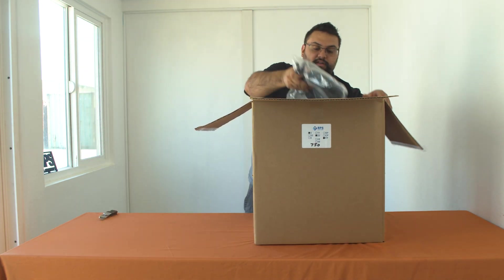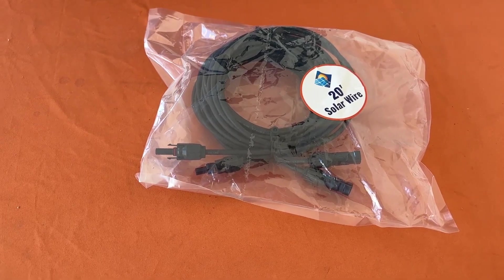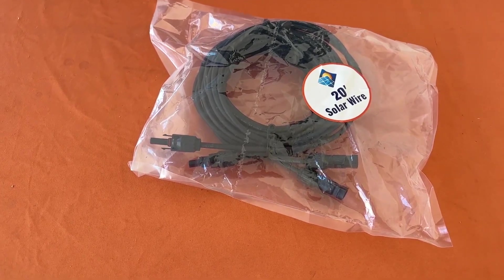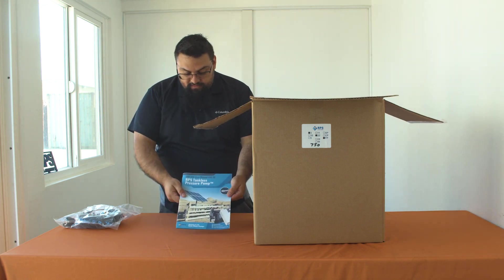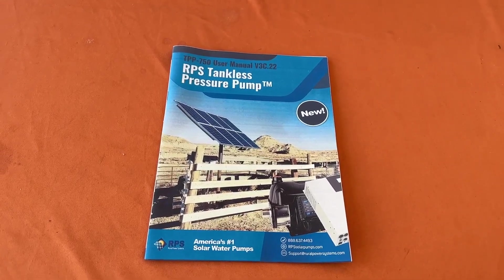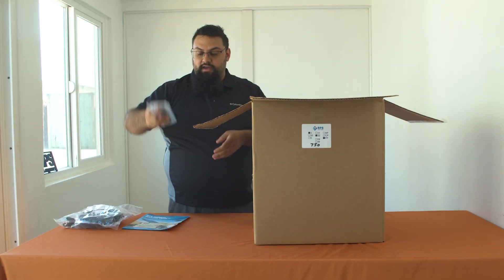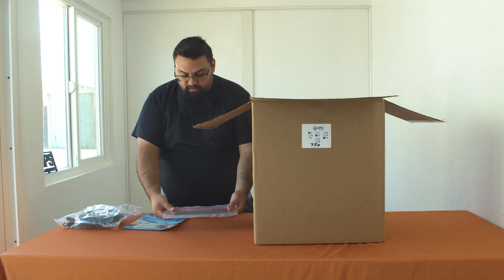In your kit you'll find 20 feet of solar extension wire, a tankless pressure pump 750 manual, and battery jumper connection cables necessary to wire up your battery bank.